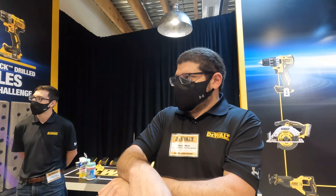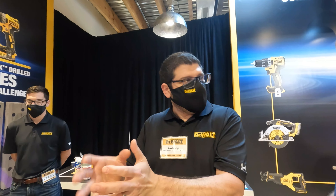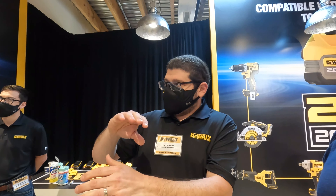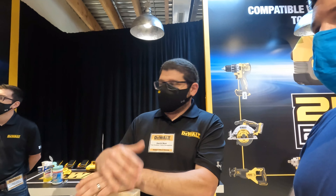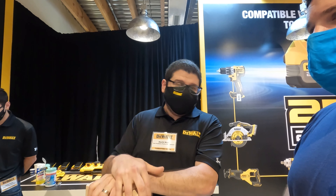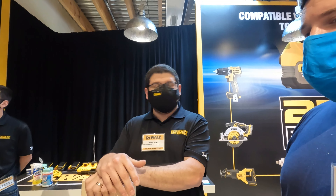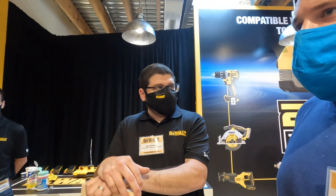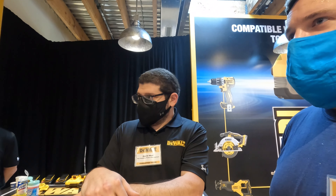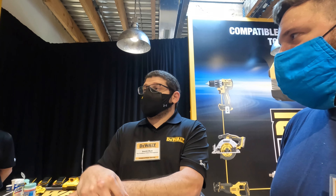With cylindrical cells, you take the materials and roll them up into a cylinder. With pouch cells, they're laid flat, which allows them to run cooler — better heat dissipation. As Frank mentioned, that gives double the life versus a cylindrical cell, and it also allows for better performance. In a demanding constant-use situation, you're less likely to run into a thermal shutdown from the battery.